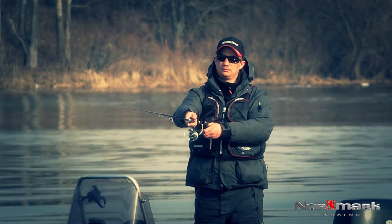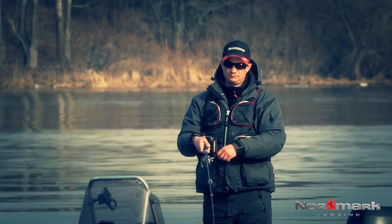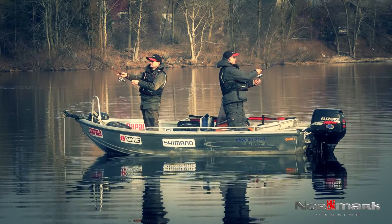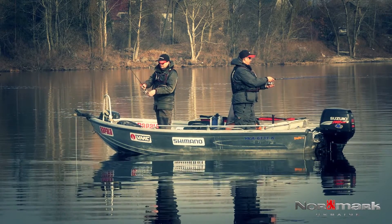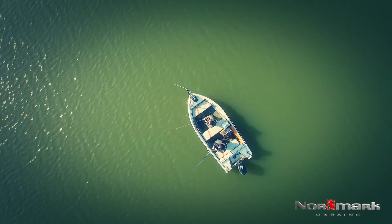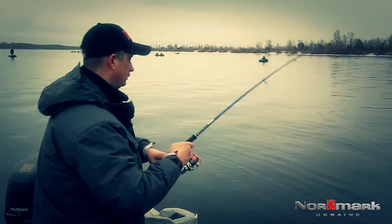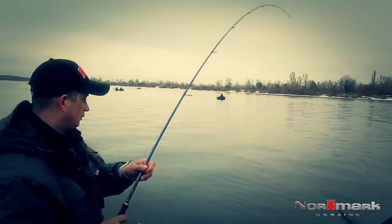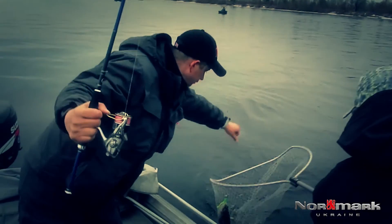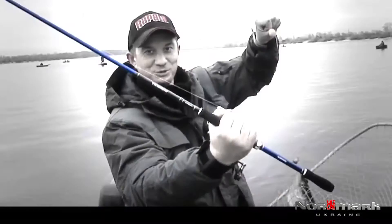The rod is recommended primarily for boat fishing with jig lures and crankbaits using the twitching method. It is also well suited for fishing with other lures — such as spinners, spoons, and topwater lures — within the declared test range. The Shimano Technium spinning rod in its updated design successfully combines the traditions of high quality from this world-renowned company with the needs of modern anglers.